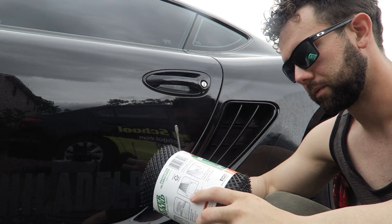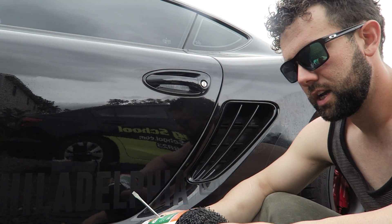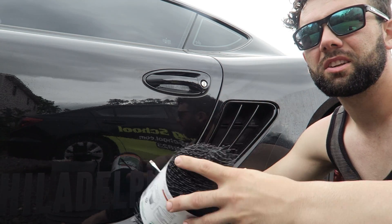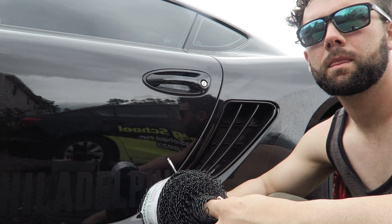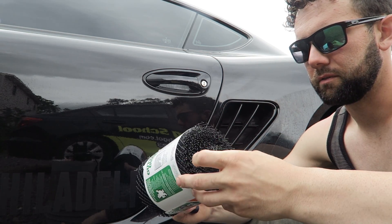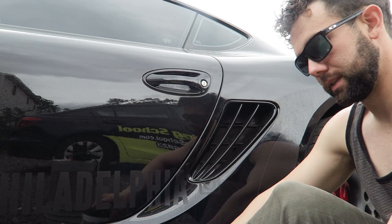I picked this stuff up from Lowe's. Home Depot didn't have anything. Lowe's is like the Target to Home Depot's Walmart — Walmart just seems to have a lot of lower quality stuff. Walmart is useful, and so is Home Depot, but that's not what this video is about.